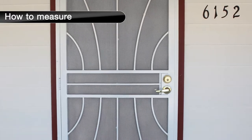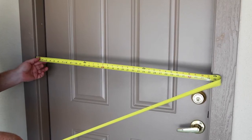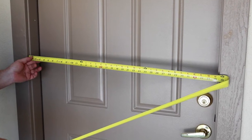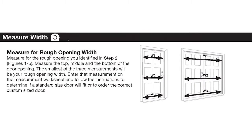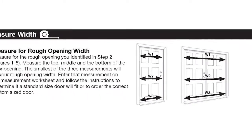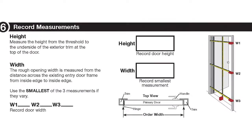After determining whether a surface or recessed mount door will be best for your entryway, carefully measure the rough opening width and height. To determine the rough opening width, measure the top, middle, and bottom of the door opening. The smallest of the three measurements will be your rough opening width. Record this measurement for your reference.